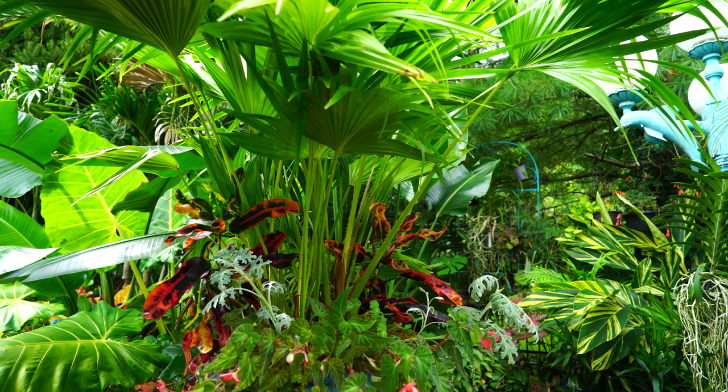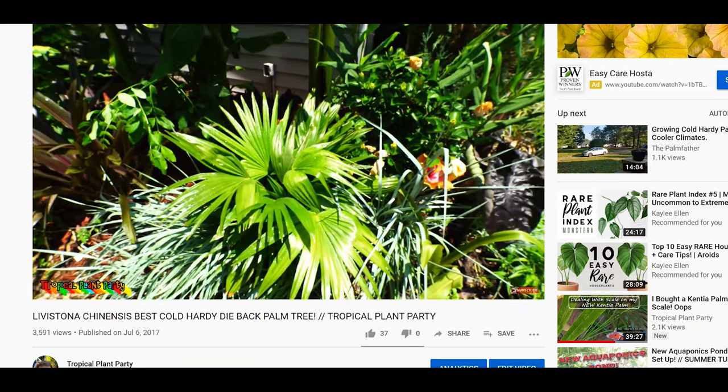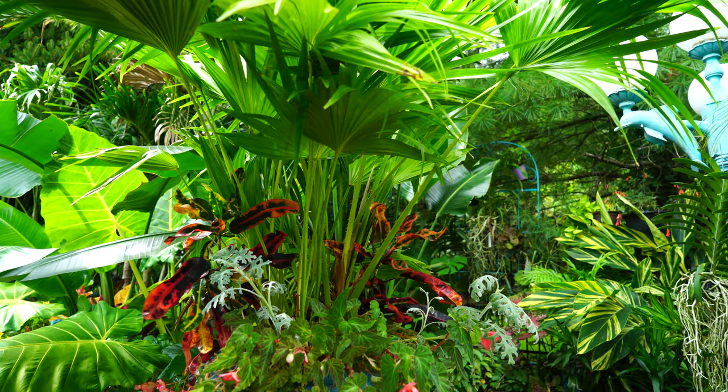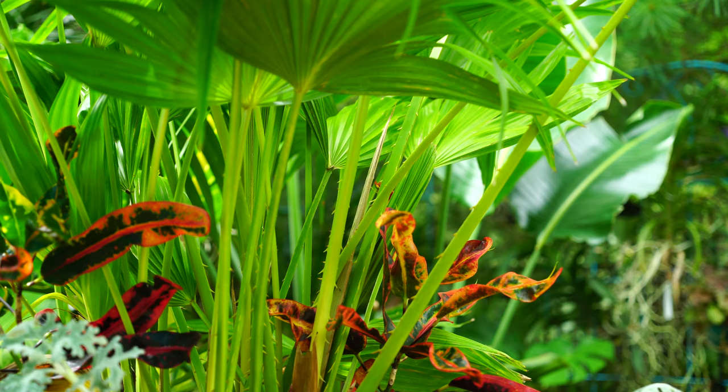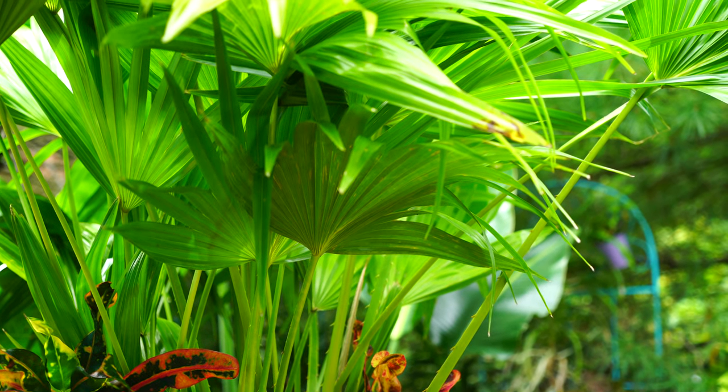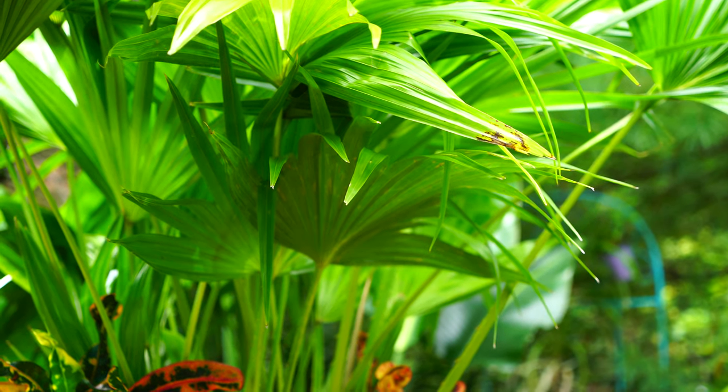I did a video a few years ago about growing Chinese fan palms outdoors as a perennial in a cooler climate like zone six and seven — as a dieback perennial, meaning the foliage dies off and comes back every year. But that's not what this is. I didn't cover anything about indoor care in that video, so I thought this would be a good opportunity to talk about how to keep this inside as a houseplant.